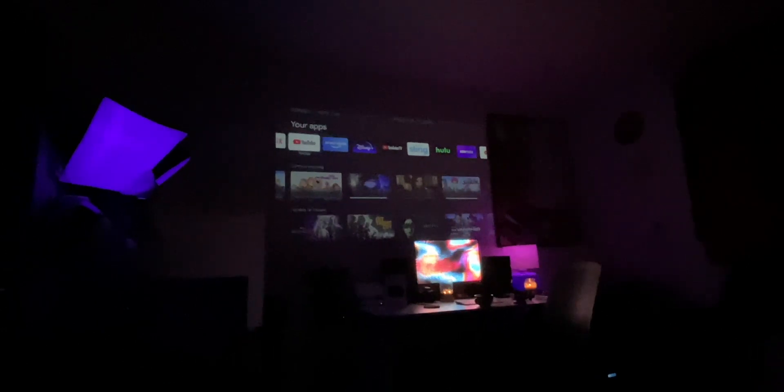On the box it says this projects up to a 50-inch image. What I've got up here is just under 90 inches worth of display, and it's been absolutely fantastic at that resolution. Especially sitting across my room, which is about 14 feet away — it's been really fantastic to have a screen that big. It feels like a movie theater at times, which is really nice.